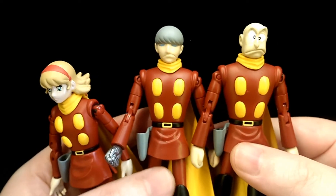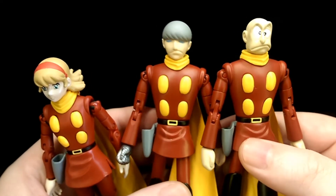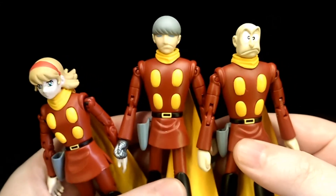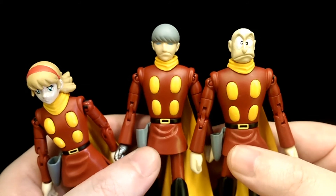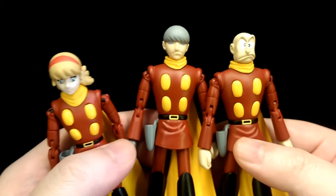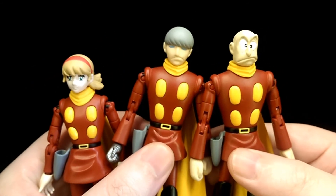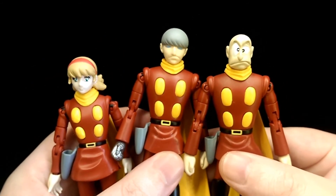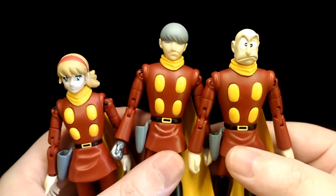So my final thoughts are: overall, although these are older figures, they are still really solid looking figures. They have nice sculpts and look very accurate to how they appear in the show, and their range of articulation is pretty decent as well. These are older figures and they are pretty expensive nowadays.